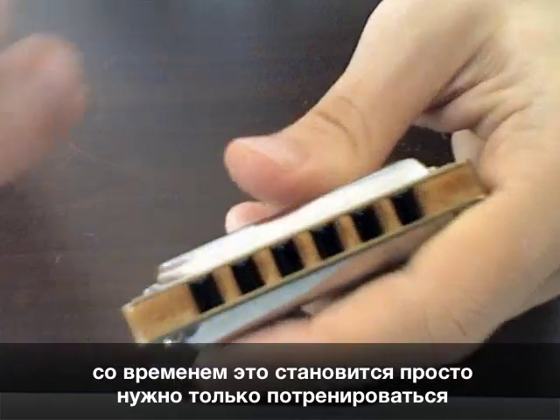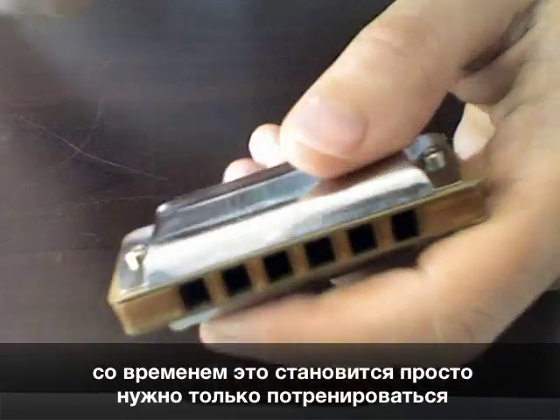Once you get accustomed to it, you'll be able to do it quite quickly. It's very useful because you're dealing with the instrument in the state that it's played in.